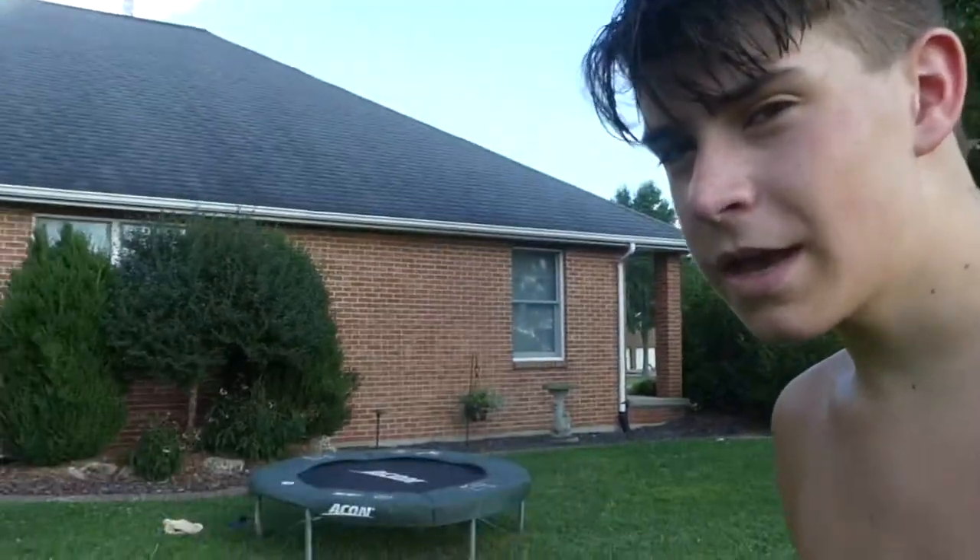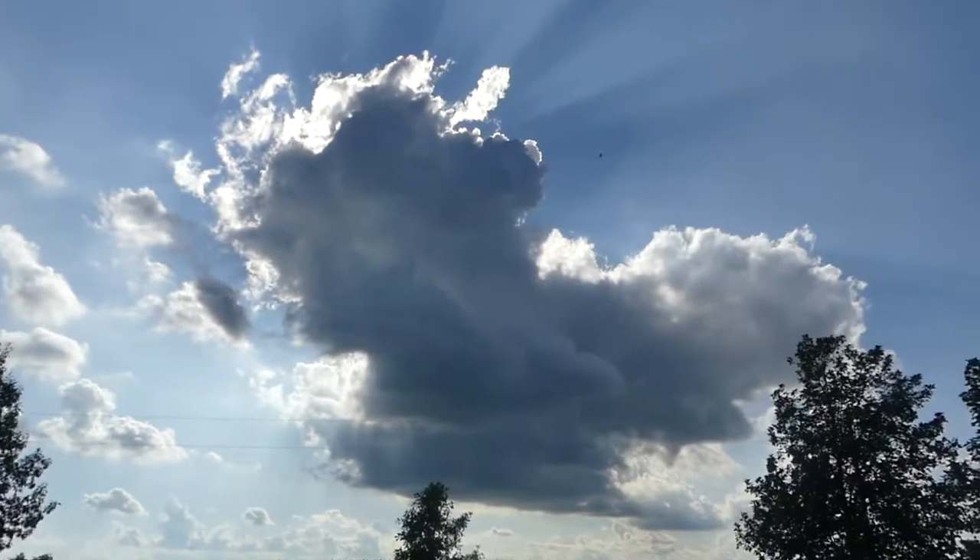So I got my mini trampoline and I'm just gonna do flips on that. Look at that, it looks so cool.